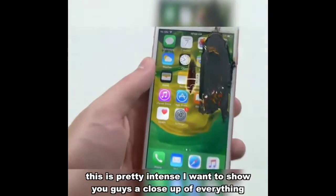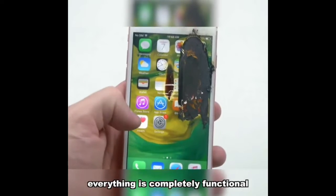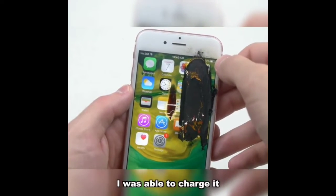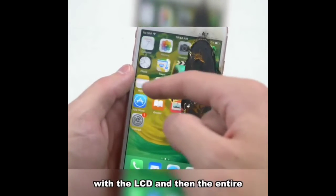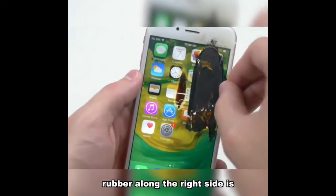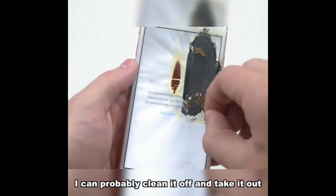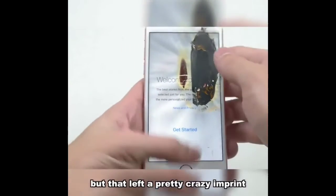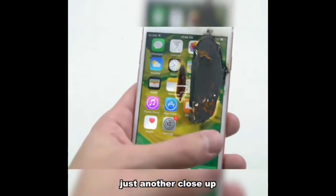Alright guys, just the final results of the 6s — this is pretty intense. I want to show you guys a close-up of everything. You can see everything is completely functional to the point where it's a completely working phone — I was able to charge it — but the issue is right here with the LCD, and the entire rubber along the right side is pretty much gone. I can probably clean it off and take it out, but it left a pretty crazy imprint.